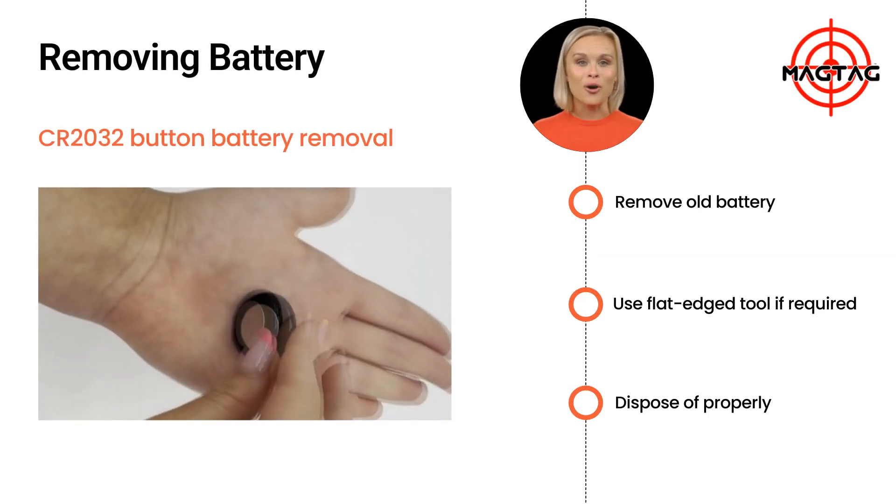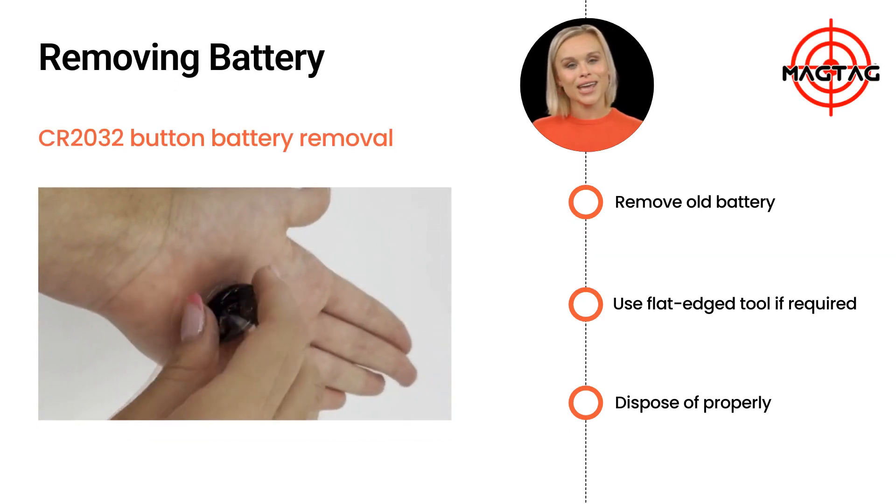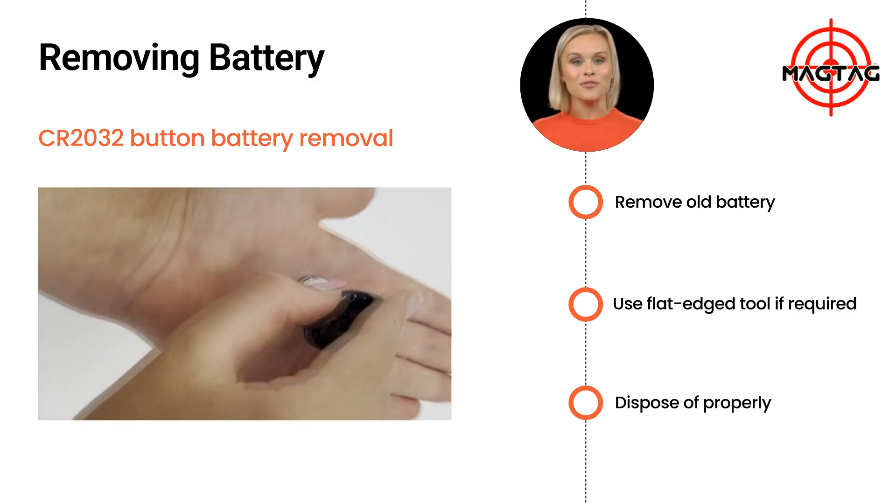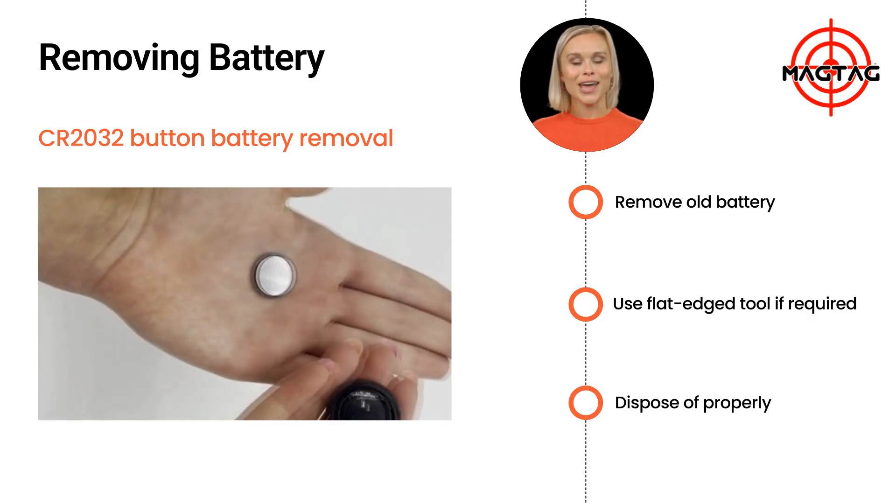With the cover now off your MagTag, a gentle tap while holding the outer edge should release the battery. If it doesn't, use a small flat-edge tool to carefully lift it out.